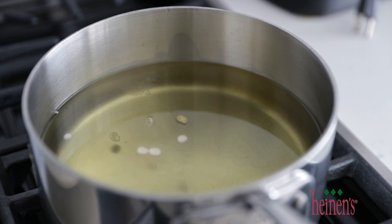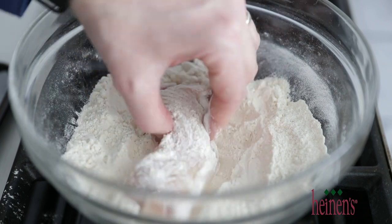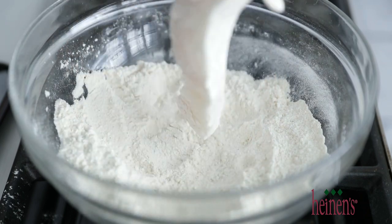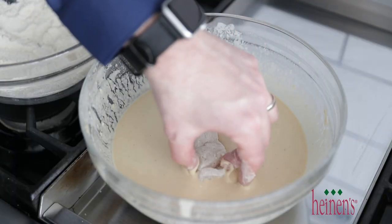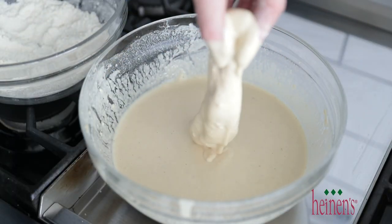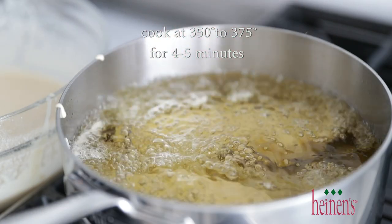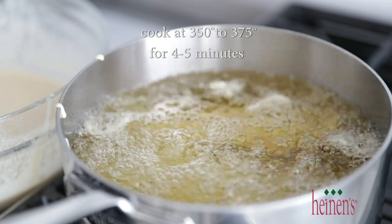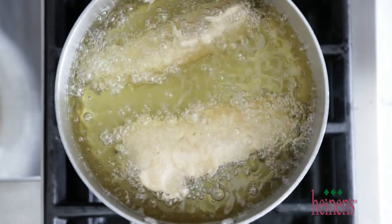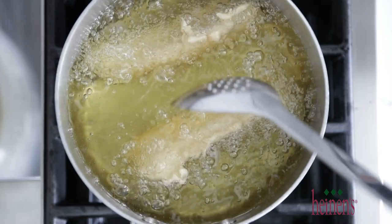Now to make the fish fry — go ahead and lightly coat it in the flour, give it a few taps to make sure all the excess flour is off. Then put it right into the beer batter, dredge it, and get it covered on all sides — this is gonna bring all that amazing flavor to the fish fry. Then gently place it right into the oil. In a pan like this, maybe two or three pieces of fish — you do not want to overcrowd the oil so that the fish starts sticking together.